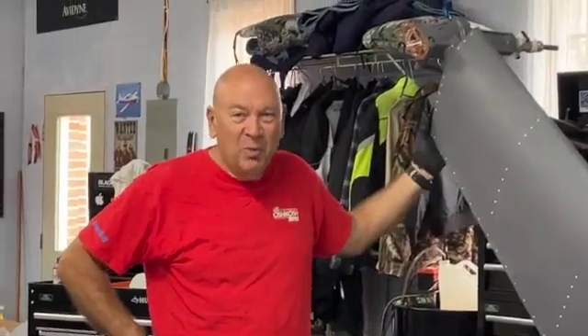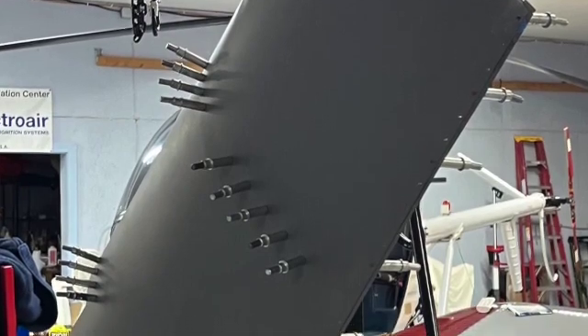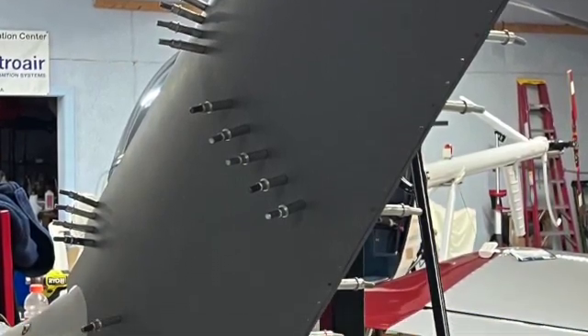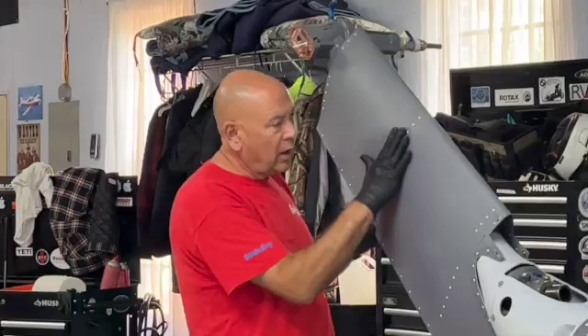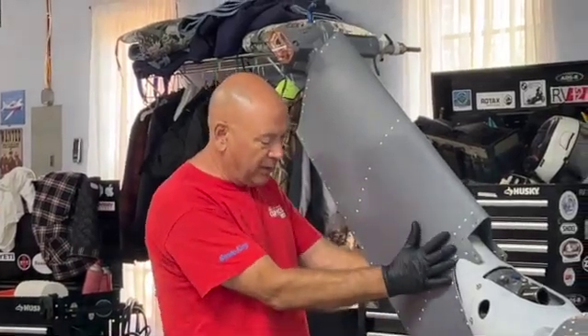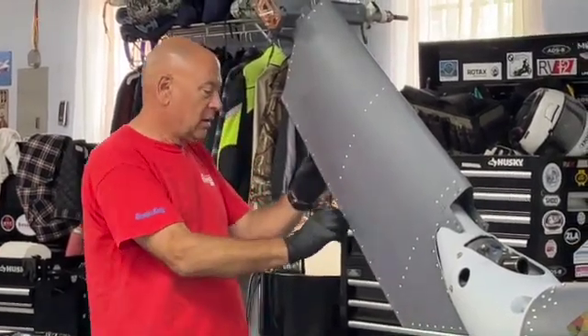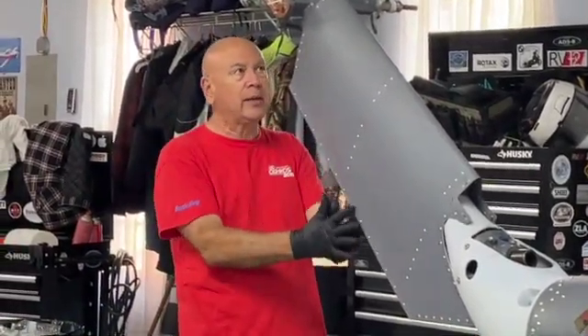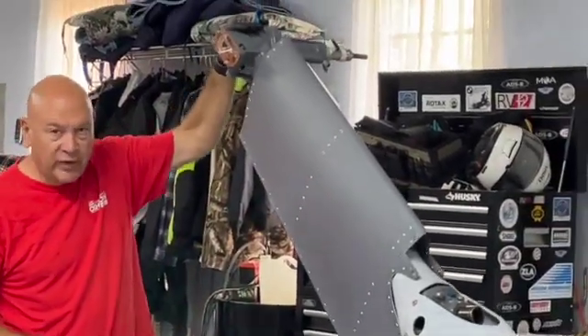All right, well welcome back. We got a little bit done in the last week. The vertical fin is now complete. That was a process much like the horizontal stabilizers, which we showed you last week. We got a nice trailing edge rivets here on the ribs — hard rivets with a squeezer alternating. On the trailing edge, we got a nice straight trailing edge here.